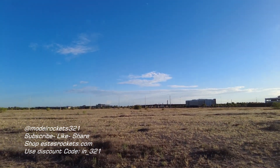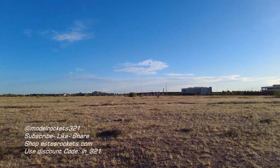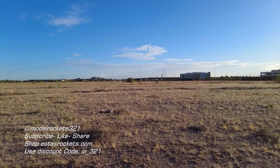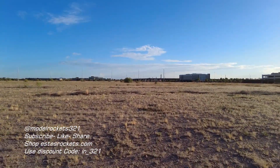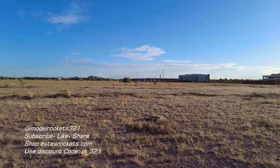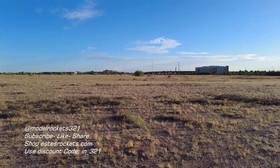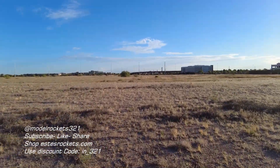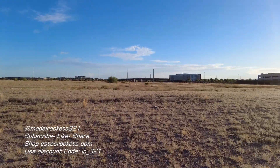Coming down over near that tree — and we're going to be touching down right in front of me. Touch down, there we go. So if I walk straight, I'll run right into it. Remember, IN_321 over at Estes — order yourself some stuff, put the code in, get that discount, support the channel any way you can, it's Model Rocks321.